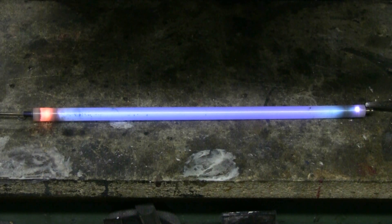Here's the 12kV 30mA NST discharging through the plasma tube from a 1000 watt high pressure sodium bulb.